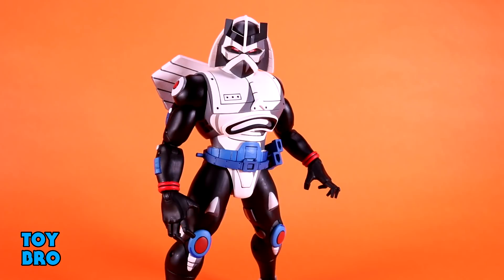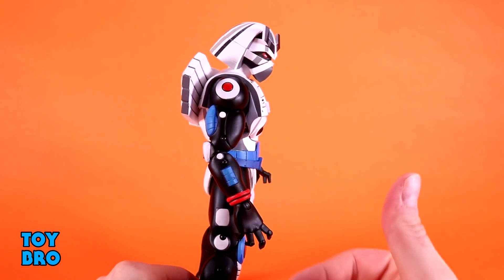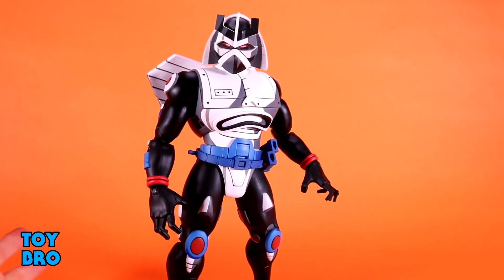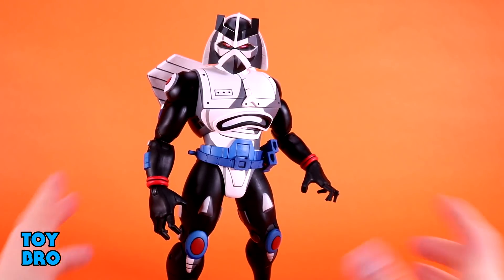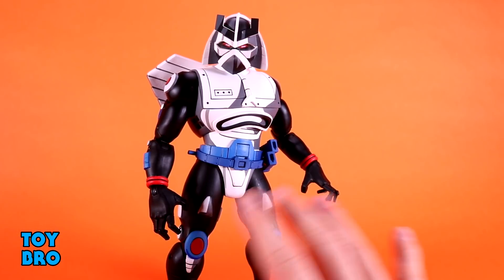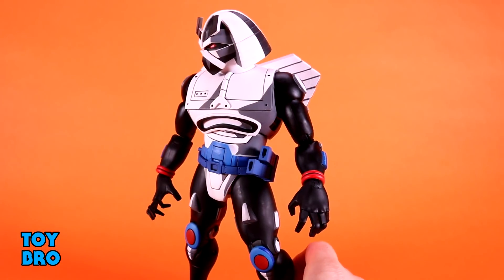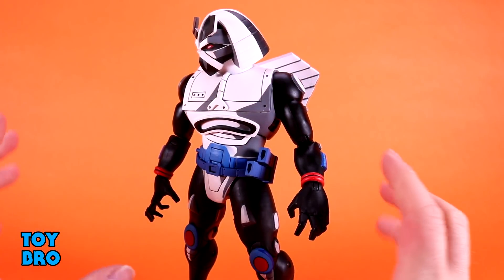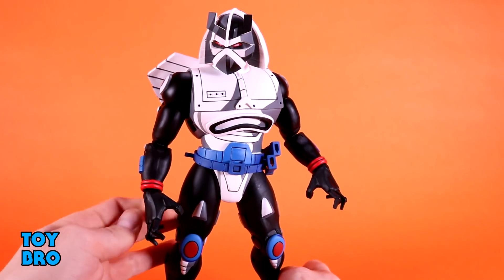Aesthetically, Chrome Dome is a little different from the norm in this cartoon line. Normally I do the thing where I turn the figure to the side and say there's your light side, there's your dark side — that is not the case here. The entire figure is cell-shaded in a way where it looks like light is being cast on him, which is pretty much how he was drawn in the show. The vintage figure was vac-metalized chrome, but in the cartoon he's a whitey-gray color with heavy shading to suggest shininess, and NECA absolutely knocked it out of the park mimicking that.